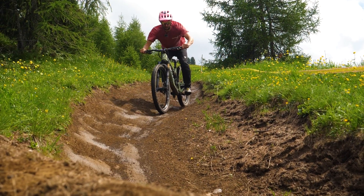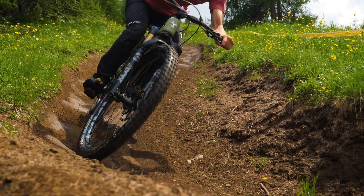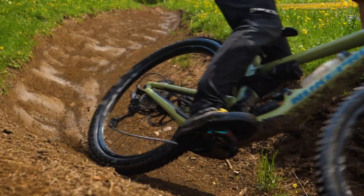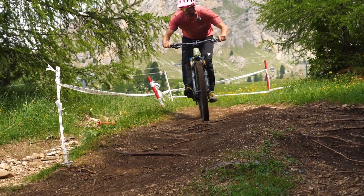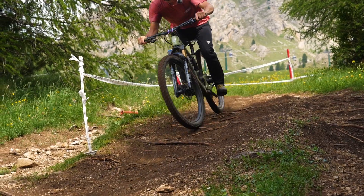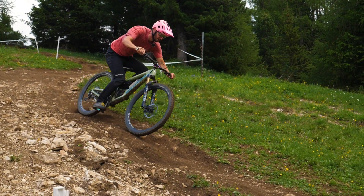Looking up and looking ahead when about to tackle braking bumps is really important because it can help you change or choose your line for the section that's coming up, and also help you judge the ferocity of the bumps that are there — therefore enabling you to prepare for what's about to happen. It's just generally good practice as well.